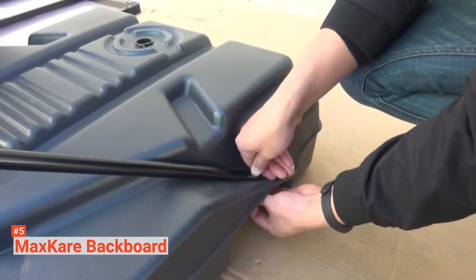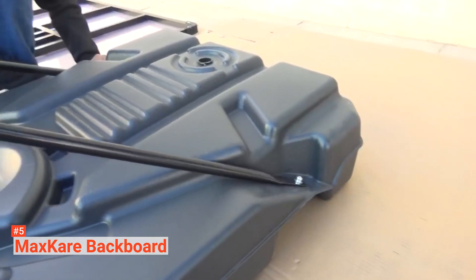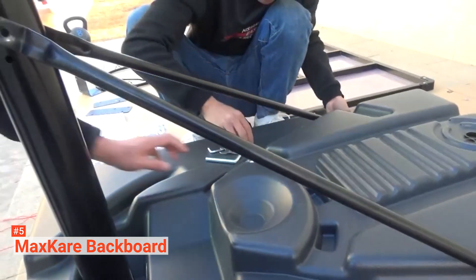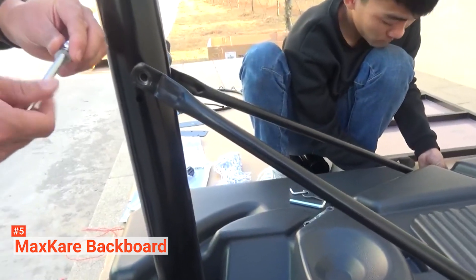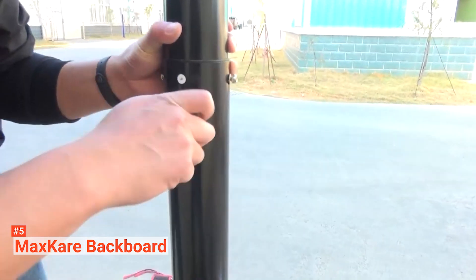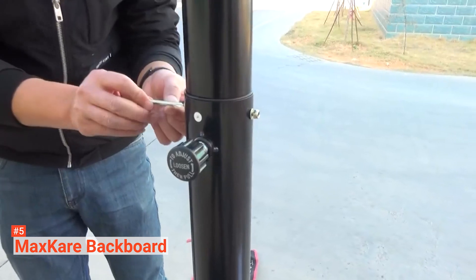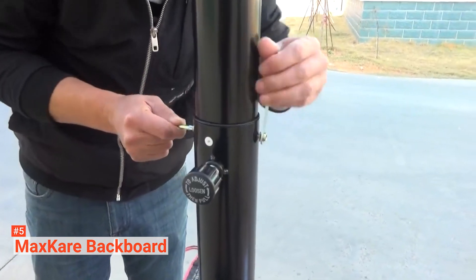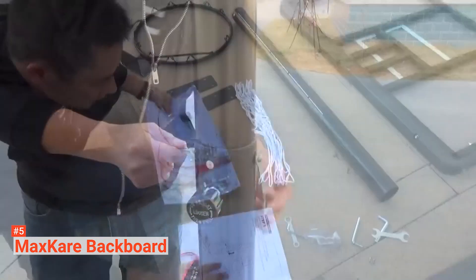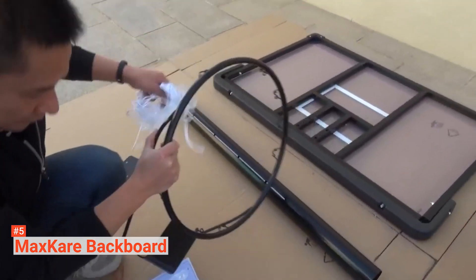To enhance its stability and your safety with every shot you make, you can fill the base with water or sand. Additionally, the double bracket connected to the base and pole creates triangular support for extra stability. With the two wheels on the bottom, you can move the whole basketball hoop system wherever you want with ease. Whether you decide to use it indoors or outdoors, there'll be no compromise on the fun you'll get. Follow the illustrations on the user manual and the enclosed tools, and you'll be done with the installation process in no time — you can do this alone or with a buddy.